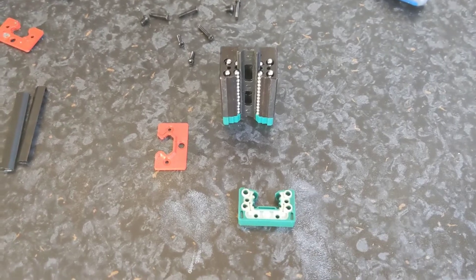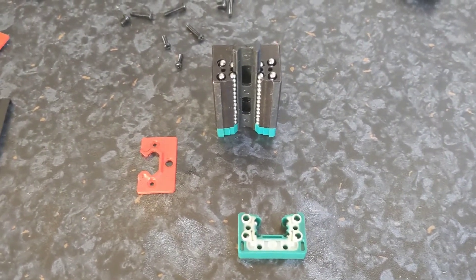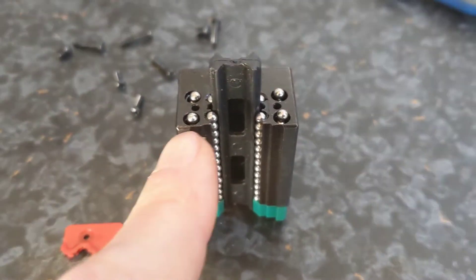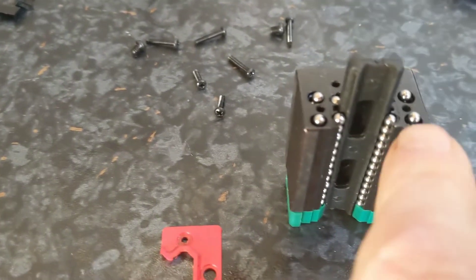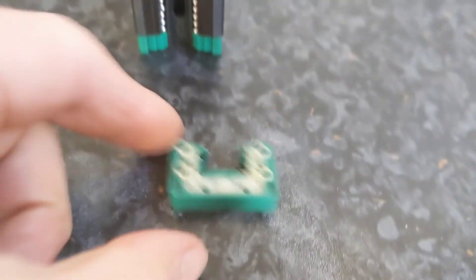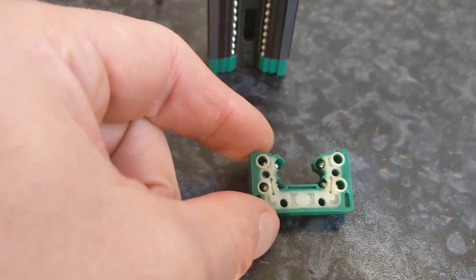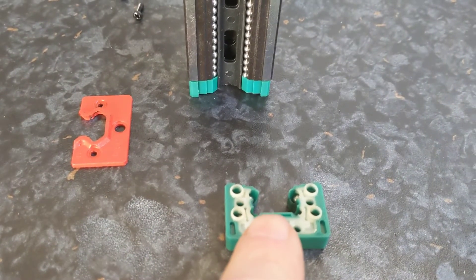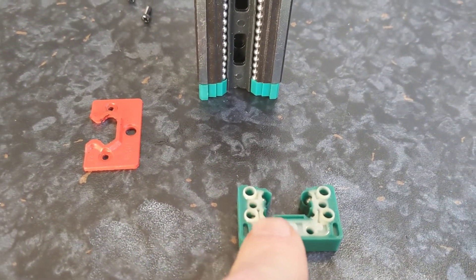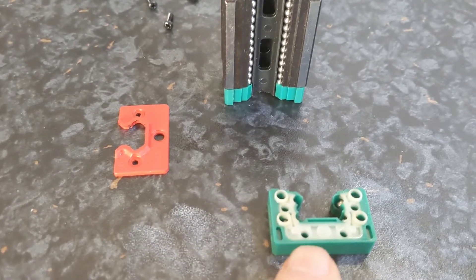Just to know how full they're supposed to be, I took apart a good one — one I haven't leaked ball bearings out of yet. With the carriage full to the point where there's a ball sitting proud of each channel, you should then have two in the channel in the end piece. This is the 15-millimeter size rail.